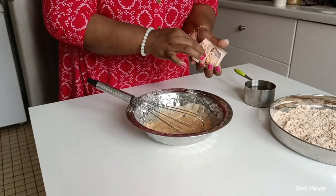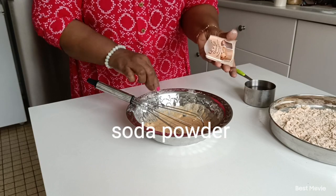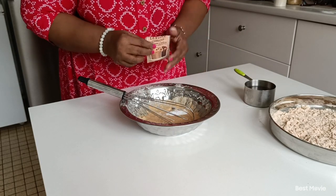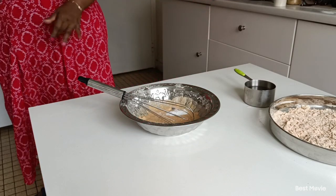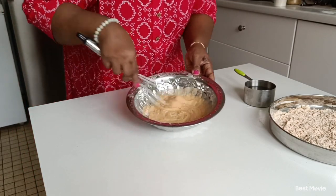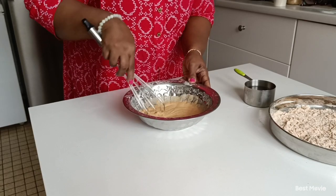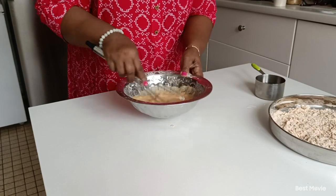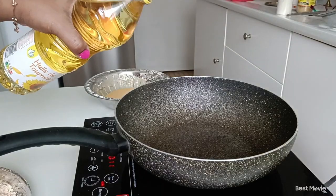You can add some oil. I'm going to add some oil. I will add some oil and oil. I will add some oil.